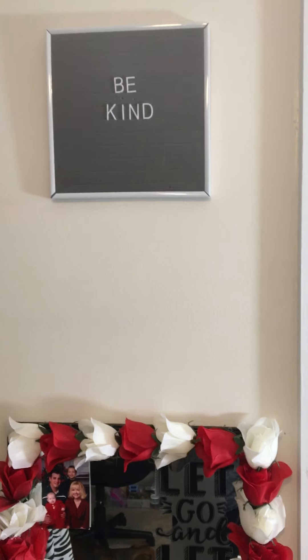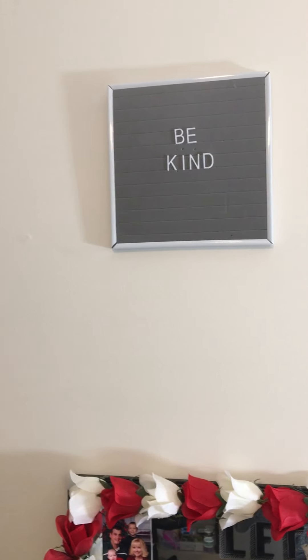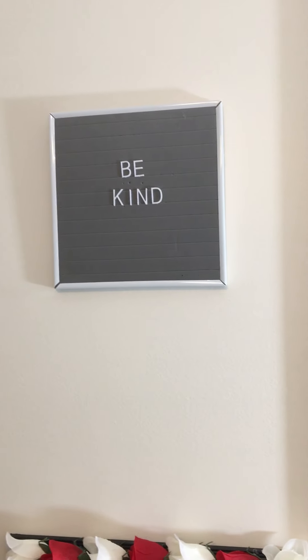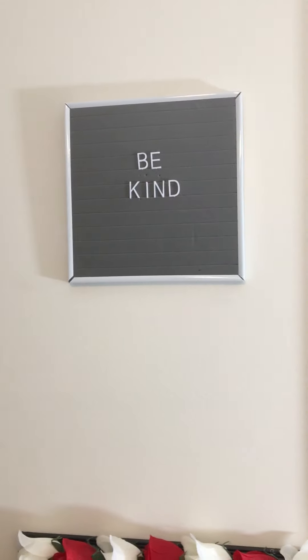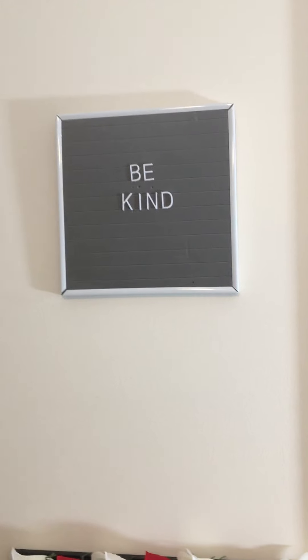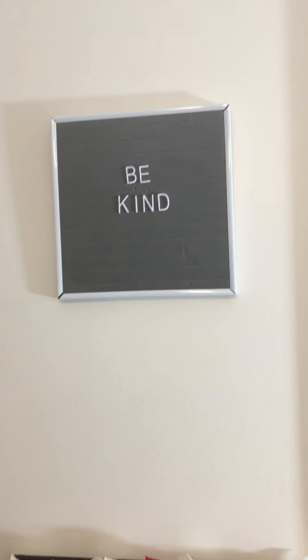Hey friends, welcome back to Kimmy's Kitchen and more. I hope you guys are having a fabulous day. I have a craft room tour to share with you guys. I know a lot of you guys have been wanting it for a while, but I finally got it organized and got to a place where I'm like, okay, I'm ready to show it.